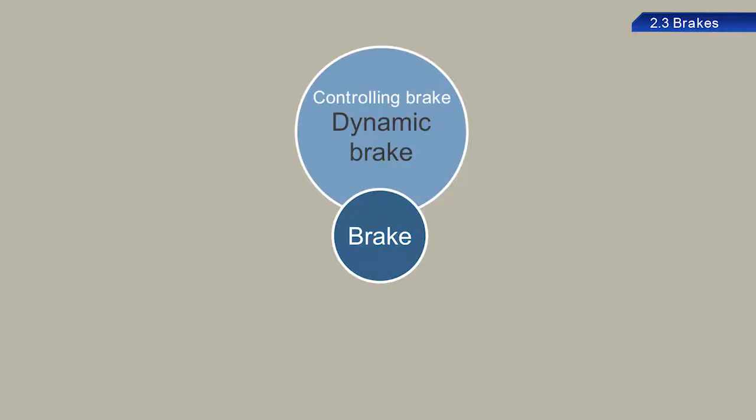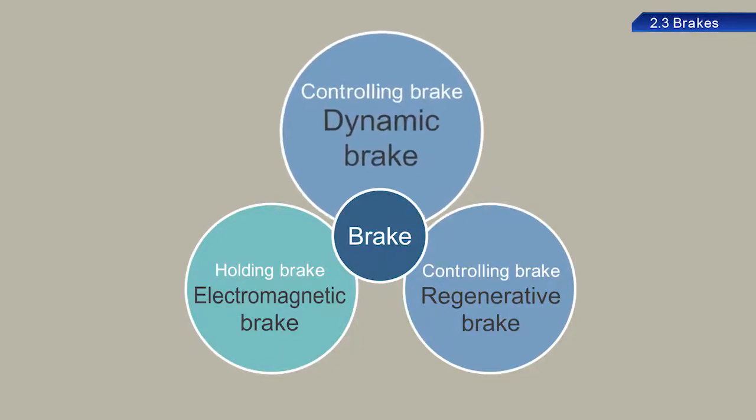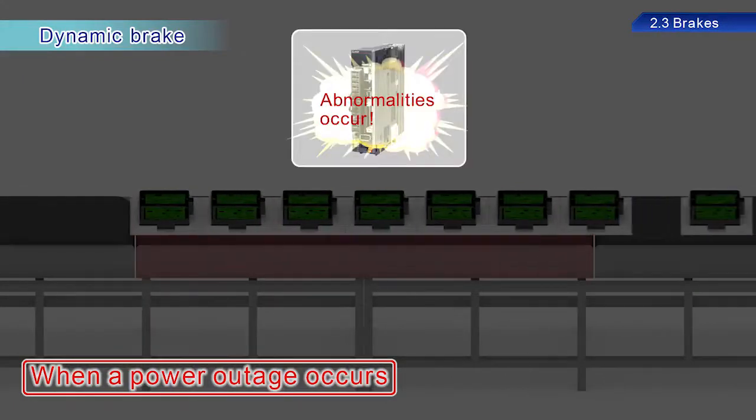The types of brakes include dynamic brakes, electromagnetic brakes, and regenerative brakes. Dynamic brakes are used to stop servo motors quickly after a power outage or servo amplifier failure. However, these brakes cannot maintain the stop state.